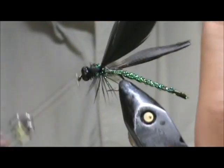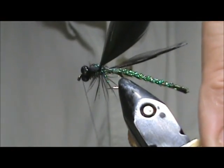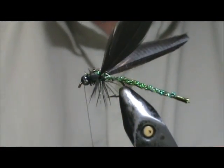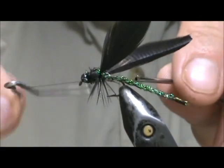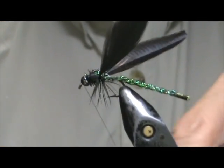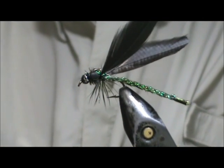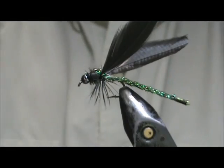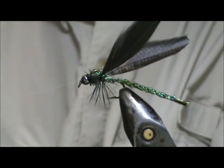Bring the thread to the front and I'm going to wrap enough to kind of hide the hook there a little bit. The hook eye itself will act as the mouth of the fly. Go ahead and give it a whip finish and put a little bit of head cement on there. I have to thin out my head cement — it's getting stringy.